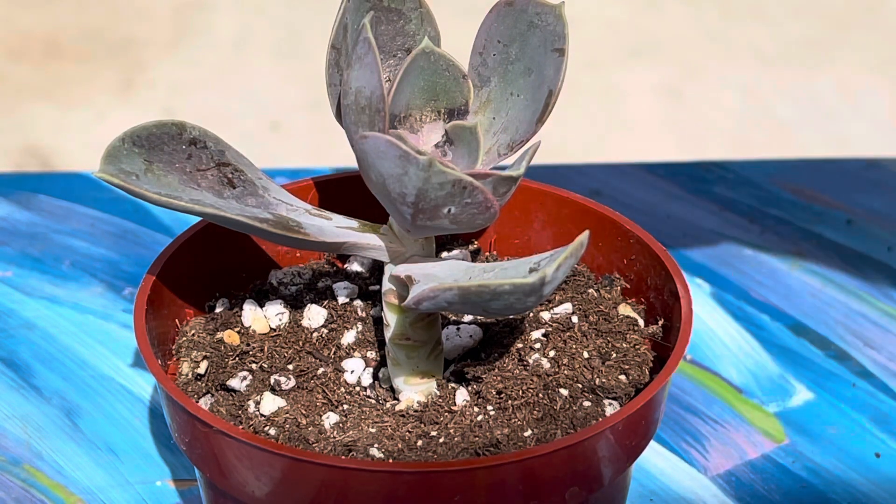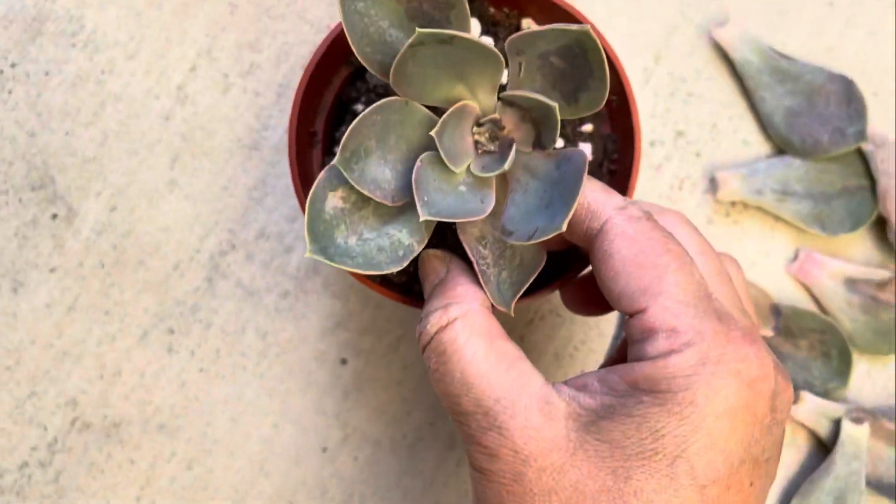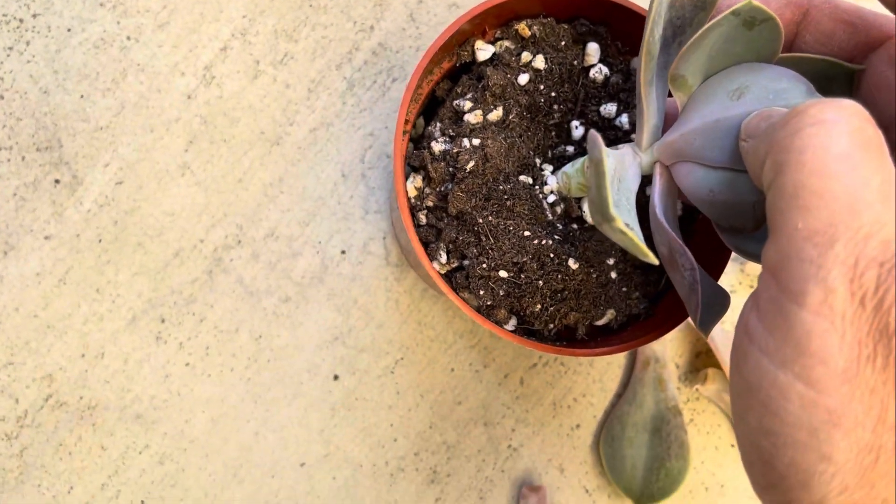Propagation is easy with this beauty. You can behead her and she'll grow roots. Also, you can propagate the leaves by removing them by wiggling them off the stem, but it has to be the entire leaf.